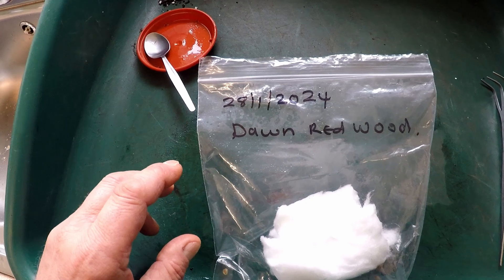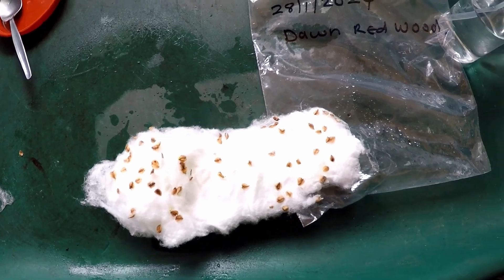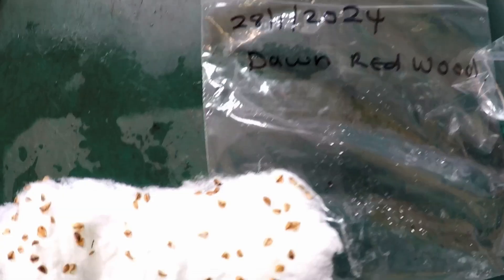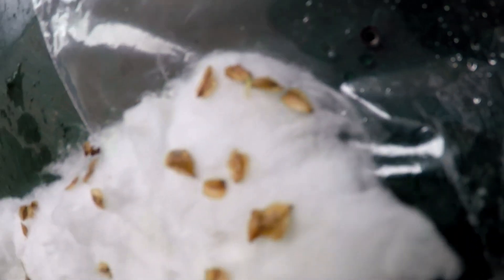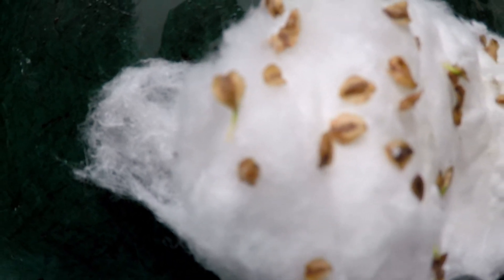These are the dawn redwood seeds I've had in the fridge. Today is the 17th of March, so these have been in just a little bit over six weeks. I took them out about three days ago and if I zoom in you can see they've started to germinate — they tend to have a nice green root. There's a good example — that one's germinated.